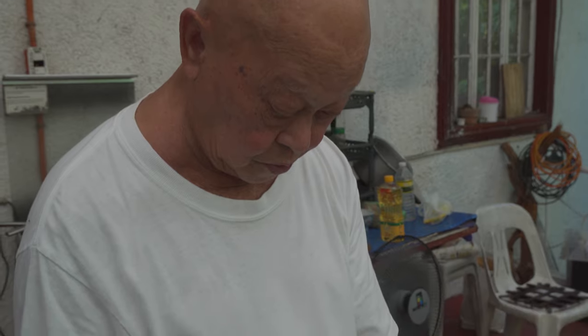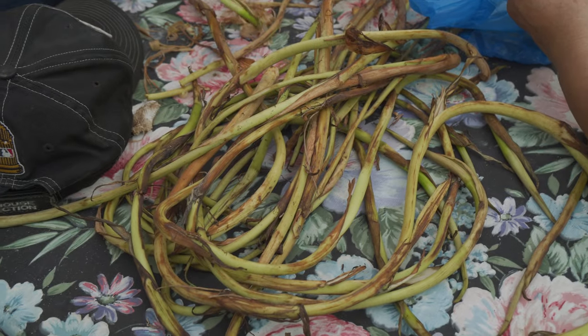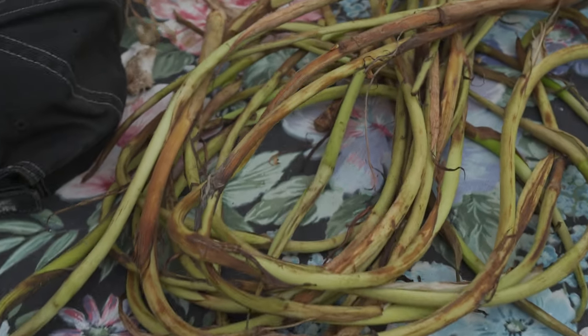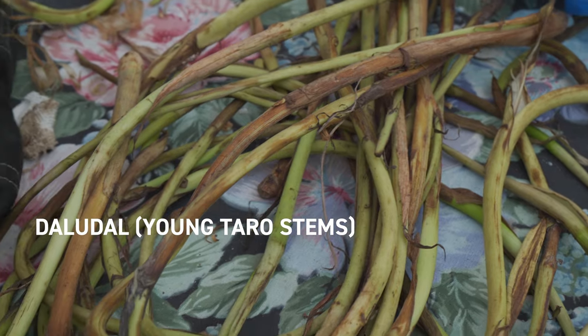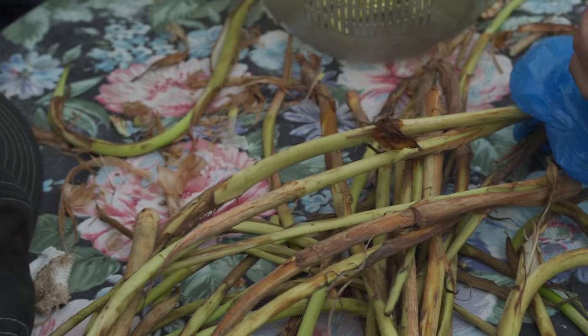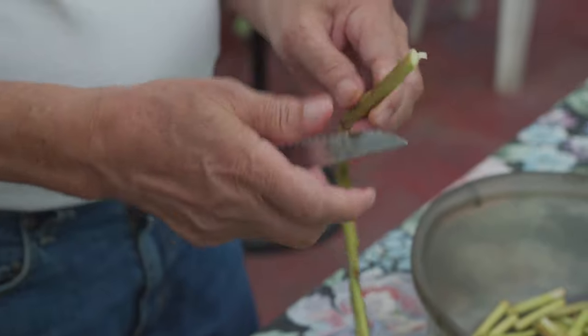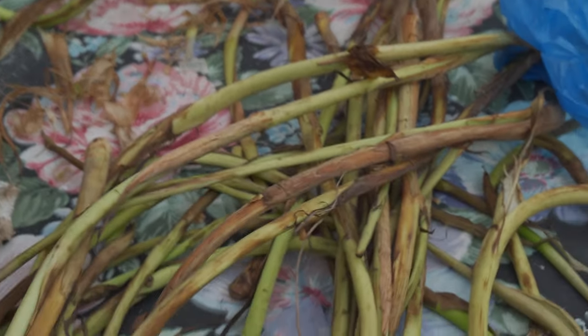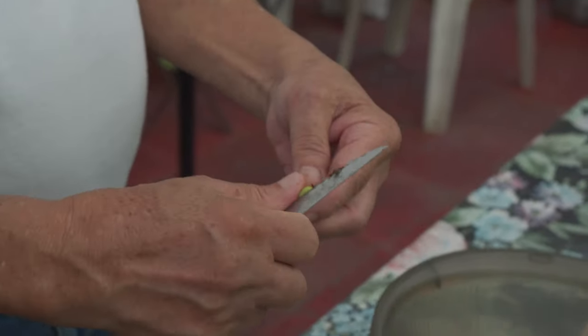Welcome to another episode of Lolito's Pinoy Kitchen. Today we're going to make a dish that might be very difficult to find if you're in the States, Europe, or anywhere outside Asia. What we're cooking with is called ludo, known in Ilocano. It's what's called the taro stem — the stem of the taro plant. These are relatively young, or possibly another variety of ludo. It's dad's special recipe.